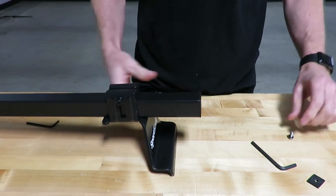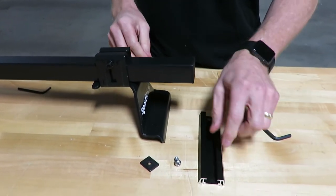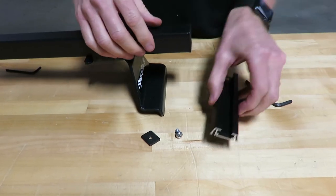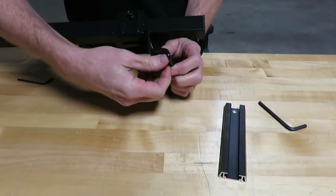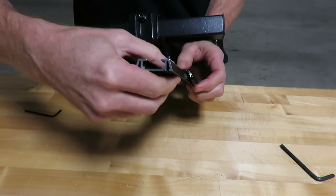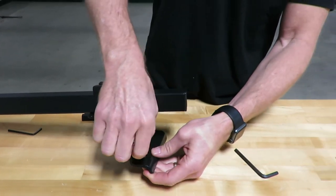Finally, there is a track mount hardware which is included. So for example, if your camper has tracks such as these — note this sample track is not included, it's just to demonstrate — you would use this method: a bolt-through type application where it would simply slide into the end of the track. So those are all the methods of attachment.